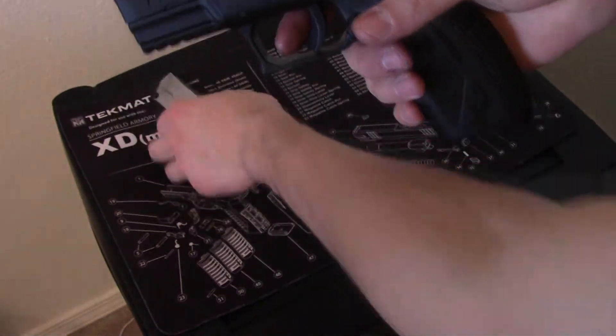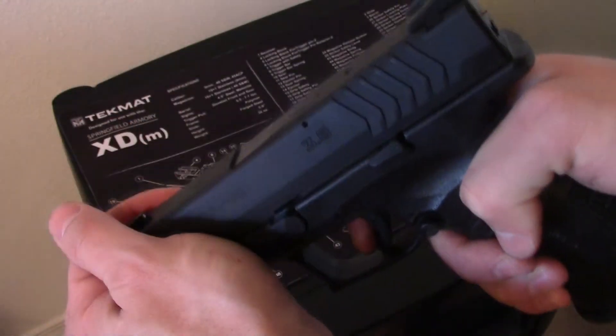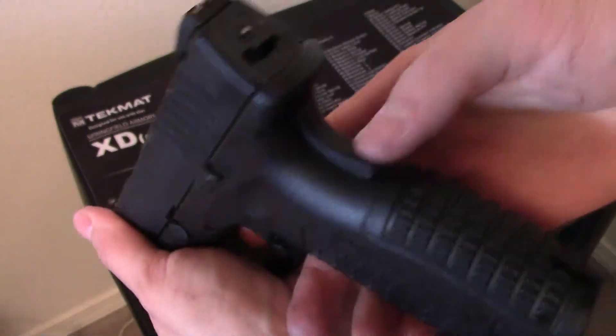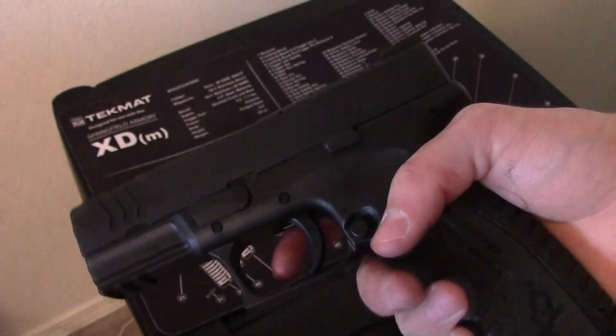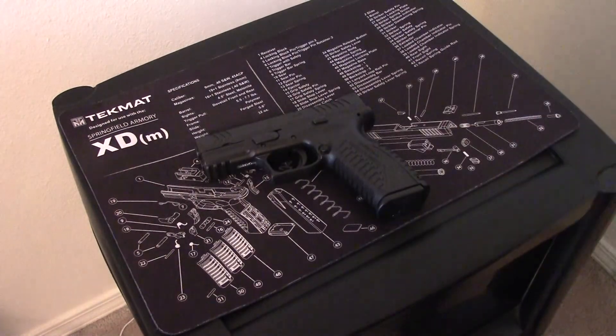Pretty simple, not much to it. With Glocks you have to pull the trigger in order to get the slide to go forward; with this you don't — you just have to make sure you have the grip safety depressed to cock it back. That's pretty much it — that is the field strip of the XDM 40.